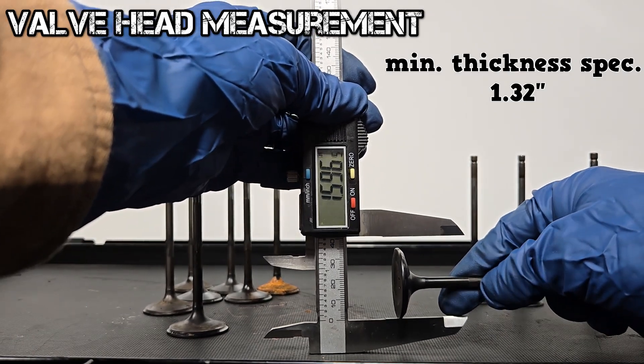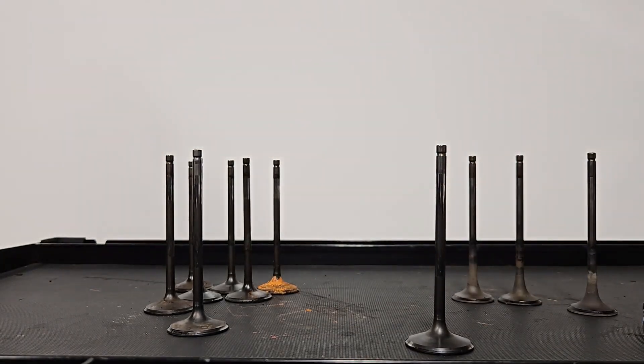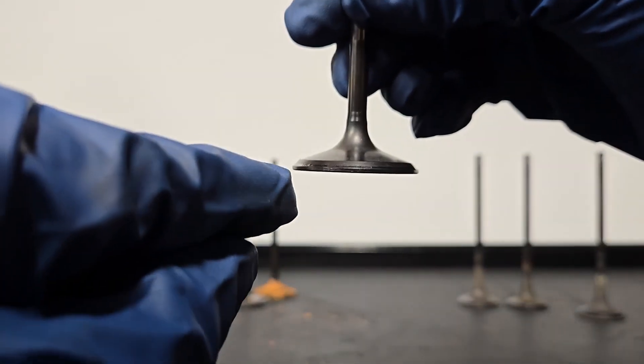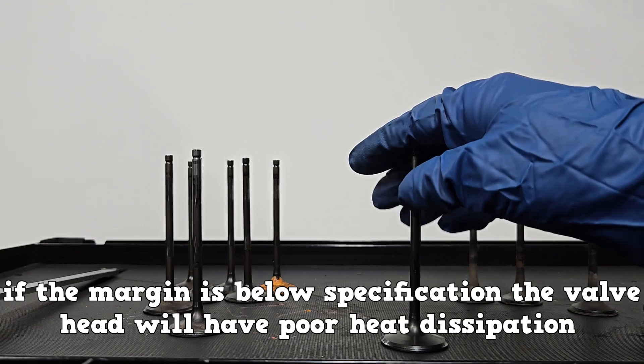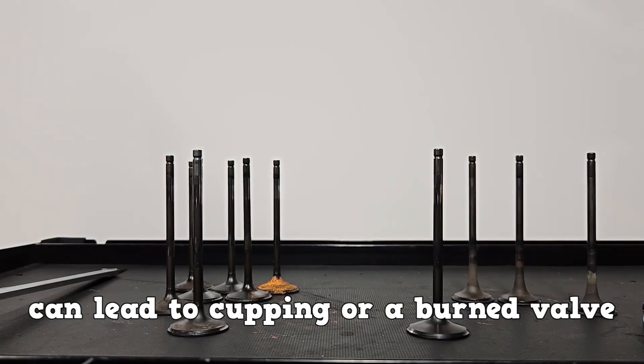You're going to measure it in two spots for out of round. The margin has a minimum thickness specification — the valve margin can be difficult to measure. If the margin is below specification, the valve will have poor heat dissipation which can lead to cupping or a burned valve.